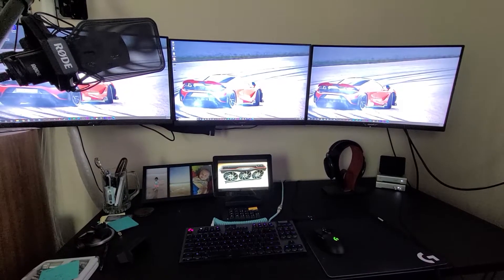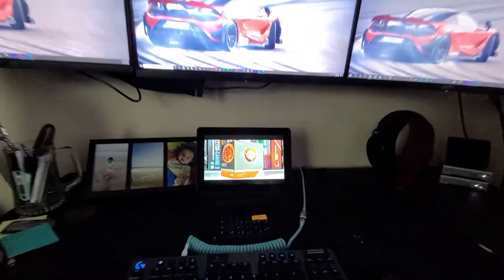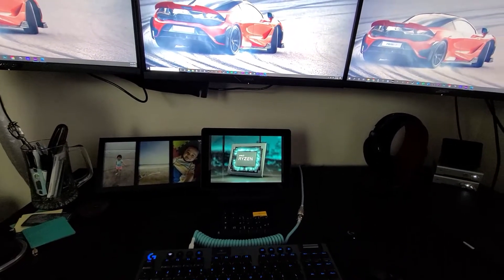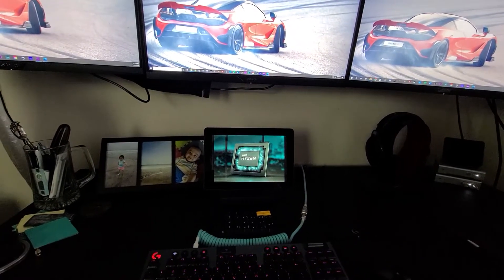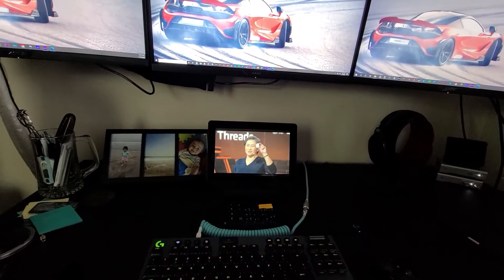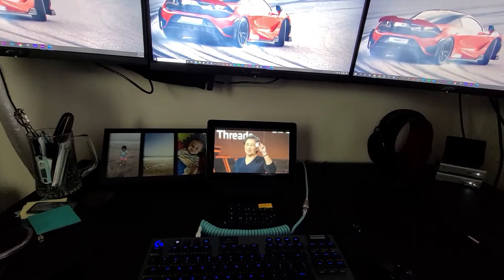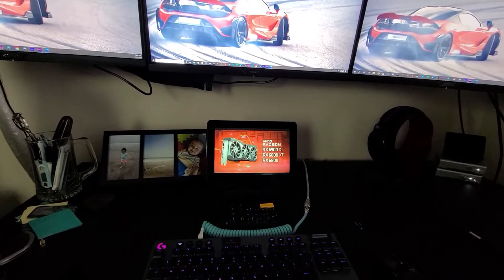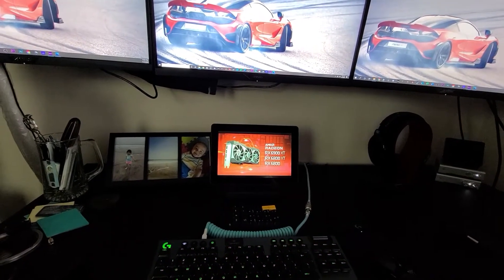Now that you've seen the unboxing, let's take a look at the Memo monitor in action in my home office. I've been using it here for about six months. I'm going to go over four main reasons you might like this little monitor and some cool quirks about it.